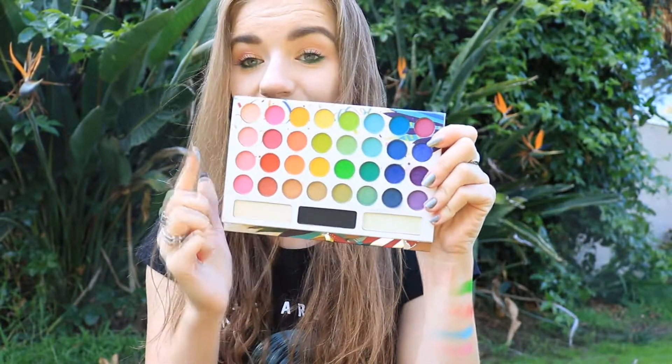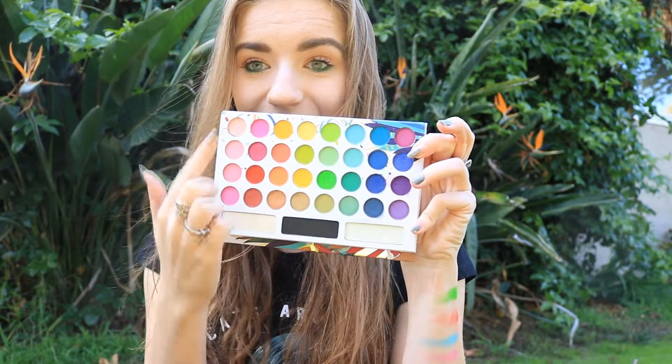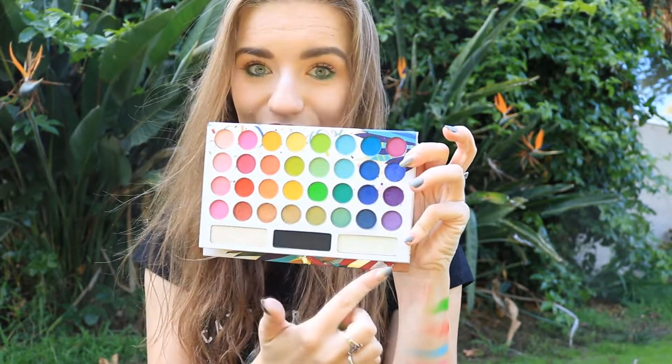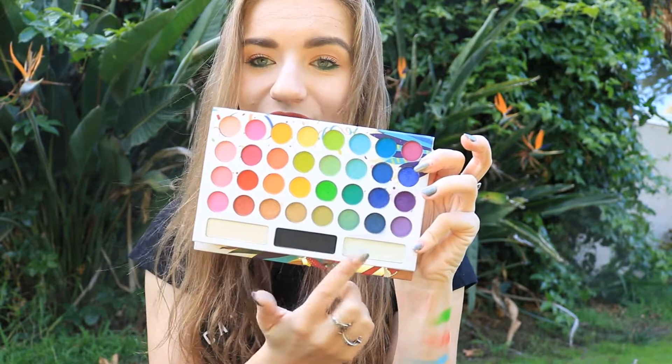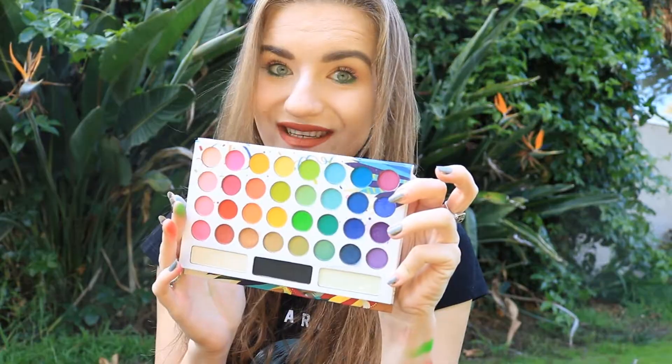So now I'd like to show you the swatches of this palette. They're going to go from this side to this side, from the top to the bottom. The first ones are going to be the pink ones and the last ones the purple ones, and the bottom row ends with a black one in the middle. Let's jump into it.